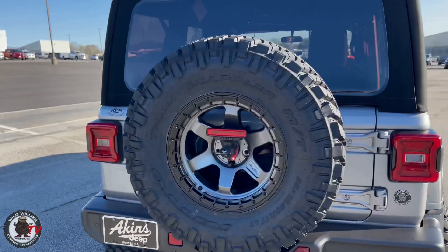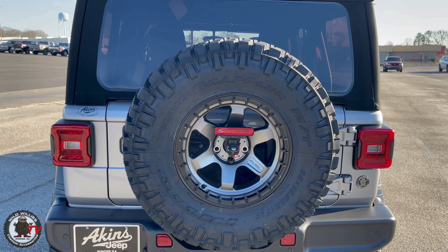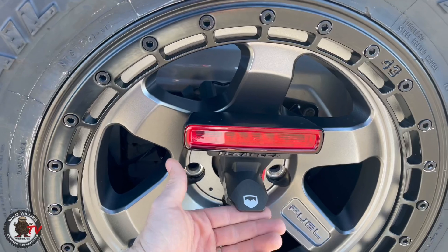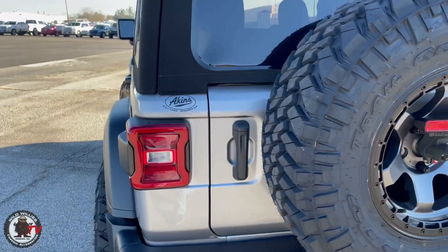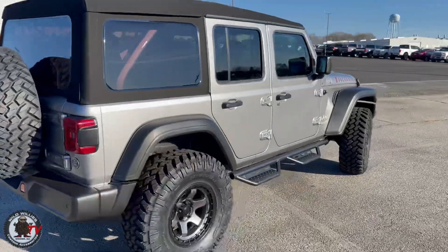Teraflex spare tire carry-out back — it's our favorite for this setup. It handles up to a 37-inch tire. Very premium — it's got a quick disconnect, a little hood vent for your camera, and nice third brake light integration. We've got LED taillights on this one as well. It is a soft top, obviously, and the Trail Grappler is phenomenal.